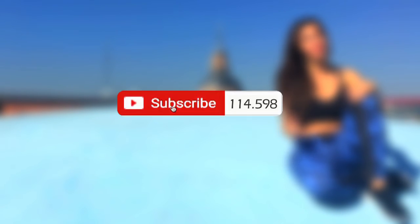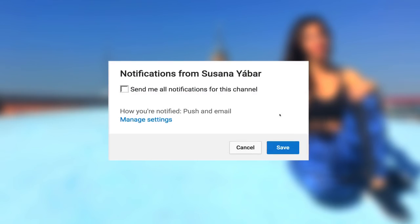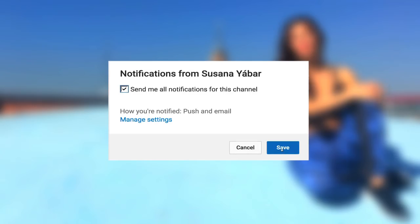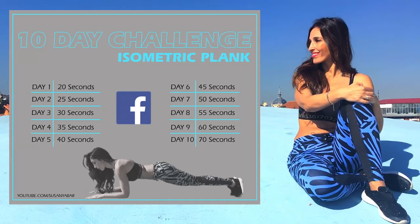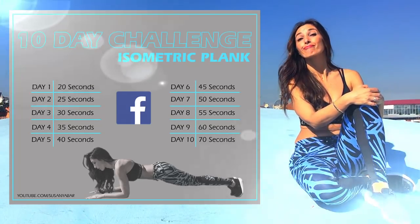If you subscribed, don't forget to activate the notifications bell so you don't lose any of my videos. I leave this calendar with the workout challenge in the description box and on my Facebook so that you can download and share it.